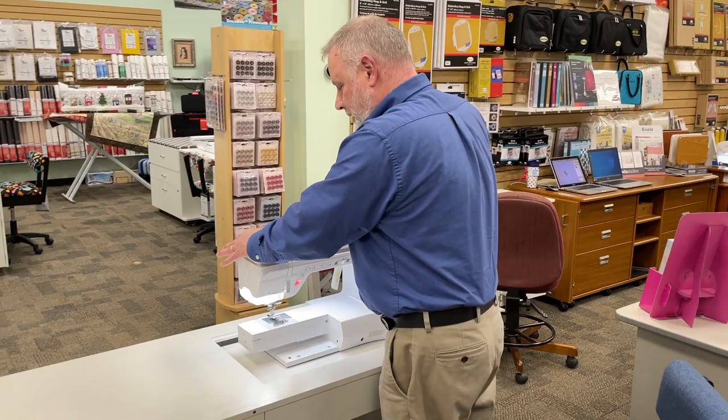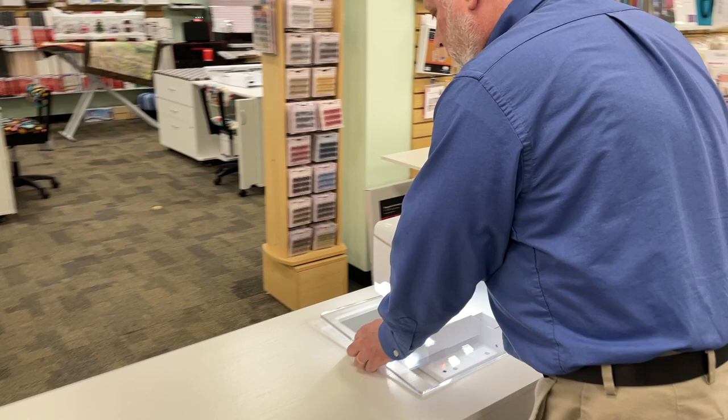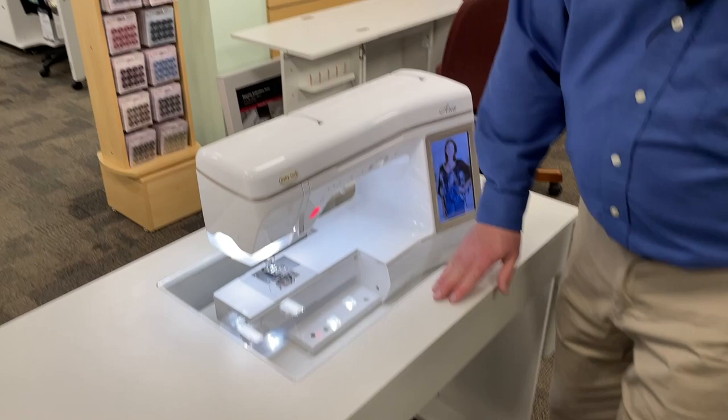I'm going to put it to the midway position and put what's called an insert in. The inserts are optional, but what this does is give you a nice flat sewing surface. This just slides in like that — a nice flat sewing surface to work on. Now I can sit and sew.